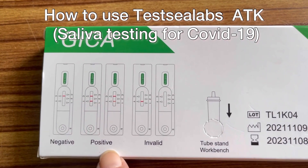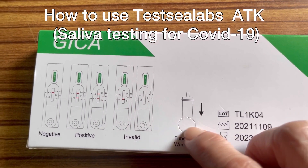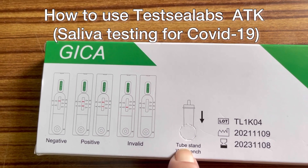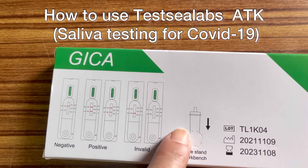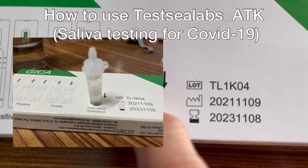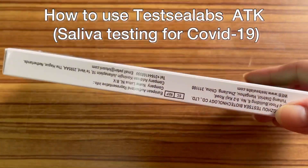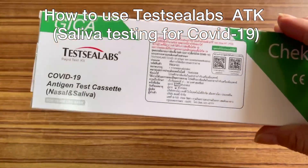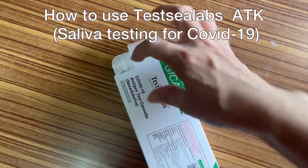Here you can see negative, positive, and invalid indicators. You can put the tube here — this is the workbench stand. You can make a hole here. How does it work? I don't know yet, so let's see what's inside the box.